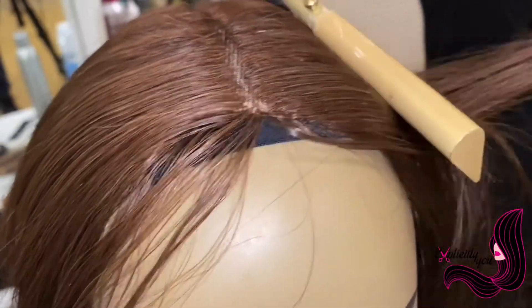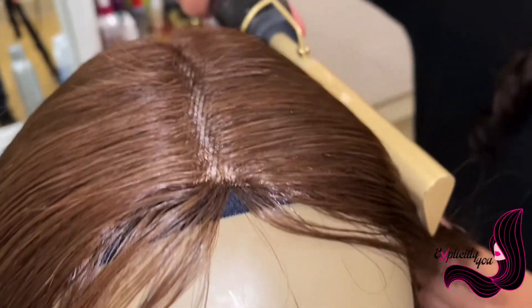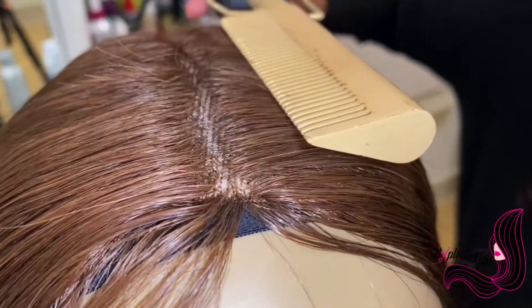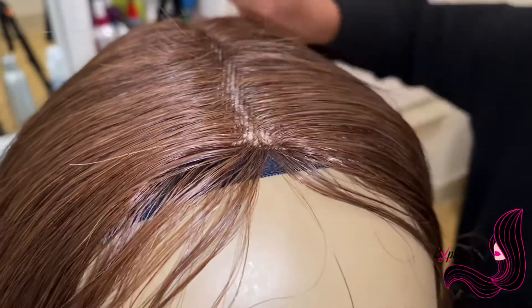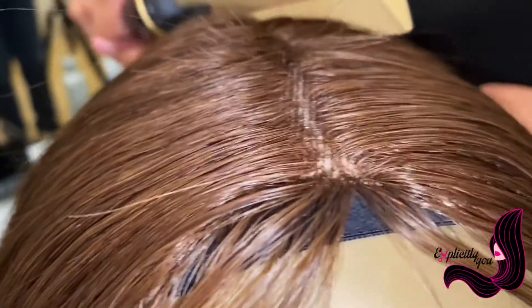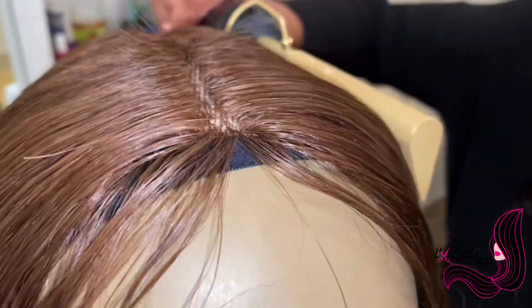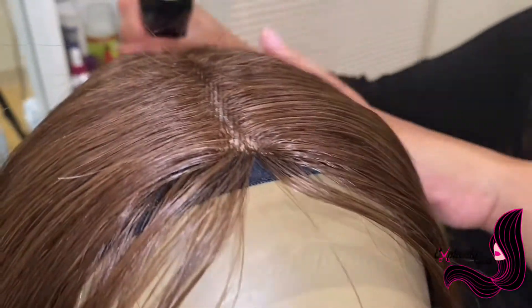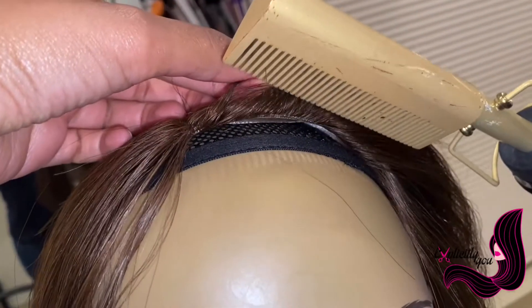This is also helpful if you have wigs at home that have a puff on the top. A lot of times when we store our wigs they get shaped in whatever way we're storing them, so if you have them laying down or in a box, you'll probably need to go through with a hot comb and retrain the hairs to lay in the direction you want. Make sure you're hitting the perimeter too, to ensure all the hairs are trained to not go forward as much.